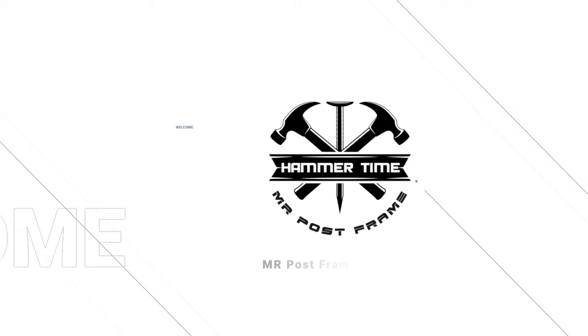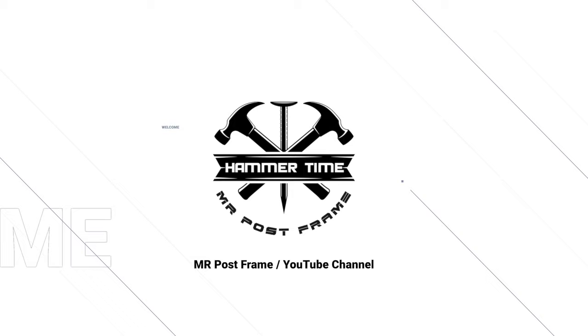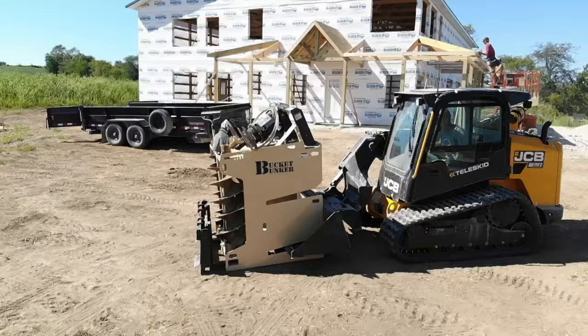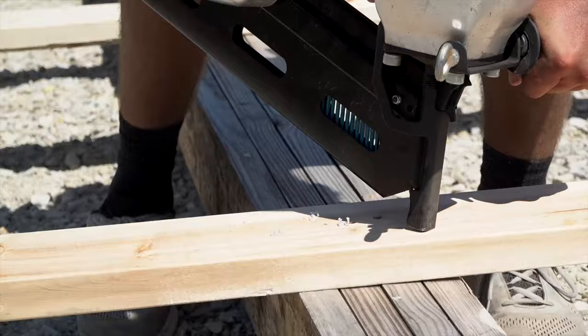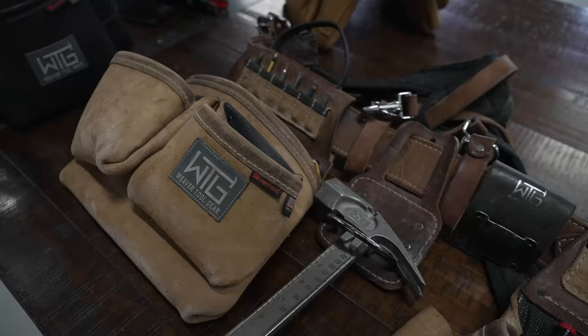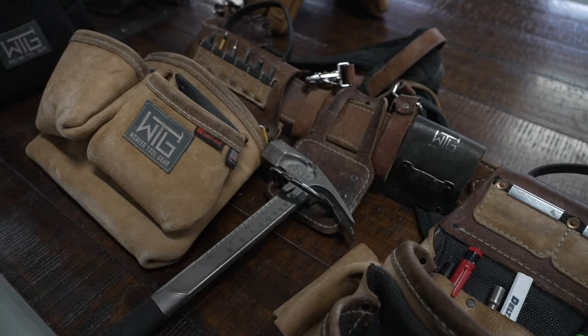Welcome to Hammer Time with Mr. Post Frame, where we cover tools, equipment, and anything related to building your dream. Let's go ahead and get into it. Alright guys, welcome back to Mr. Post Frame.